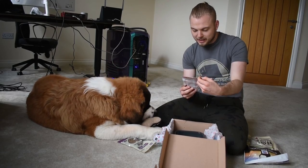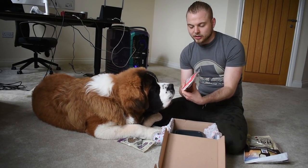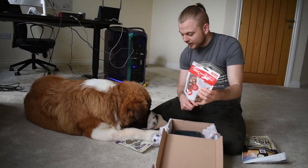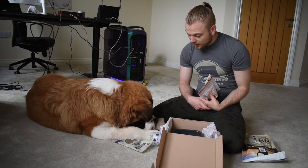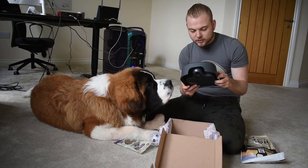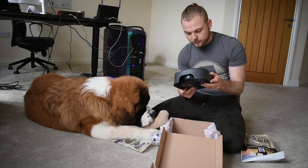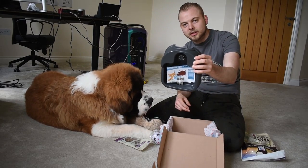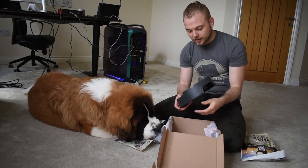We've got some beef meat slices — they look like cinnamon buns, they're really weird. It squeaks! It's a squeaky one. And we've got a drinks dispenser. There's no bottle though, it's just a little tray. So I don't really know how this works.